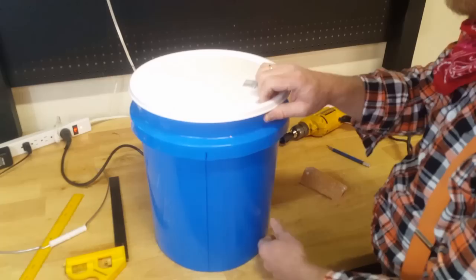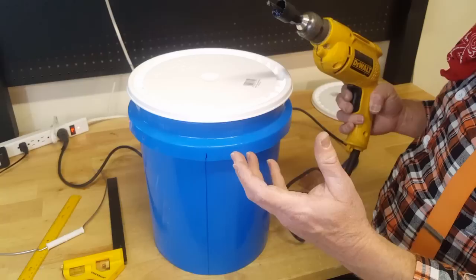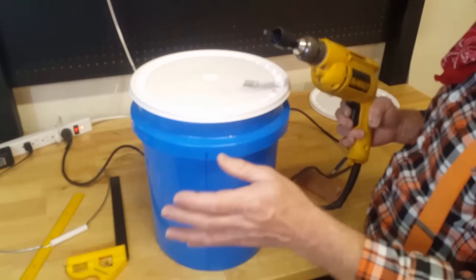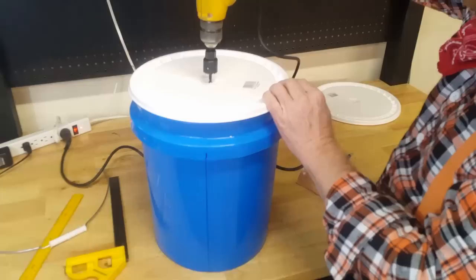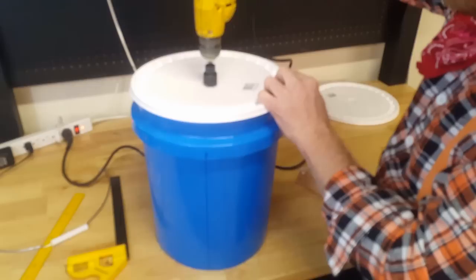Now what I have here is just a hole saw. The shaft is one and one-eighth inch plus a little bit over, so when I drill this hole it's going to be a little too snug, but we'll go ahead and do this first and I'll show you what we're going to do later. You can also use a spade bit — if you've got a one-and-an-eighth spade bit, it works the same way. We're just going to punch this in here.